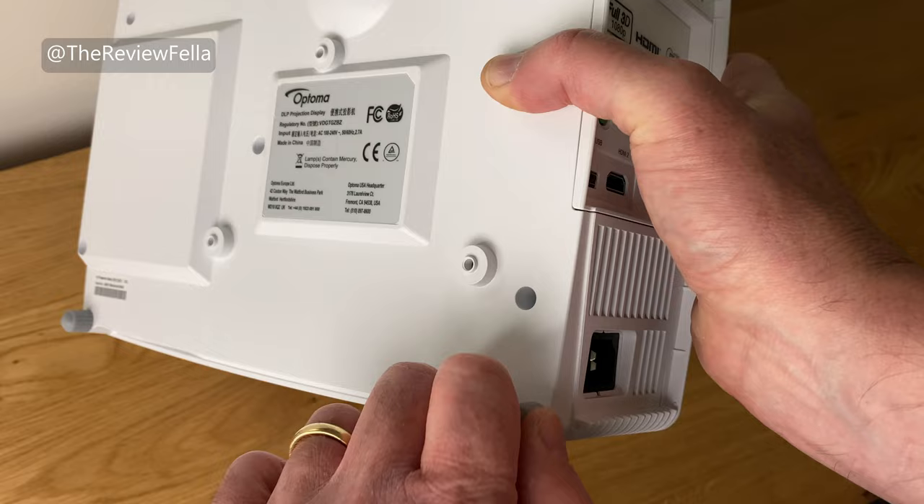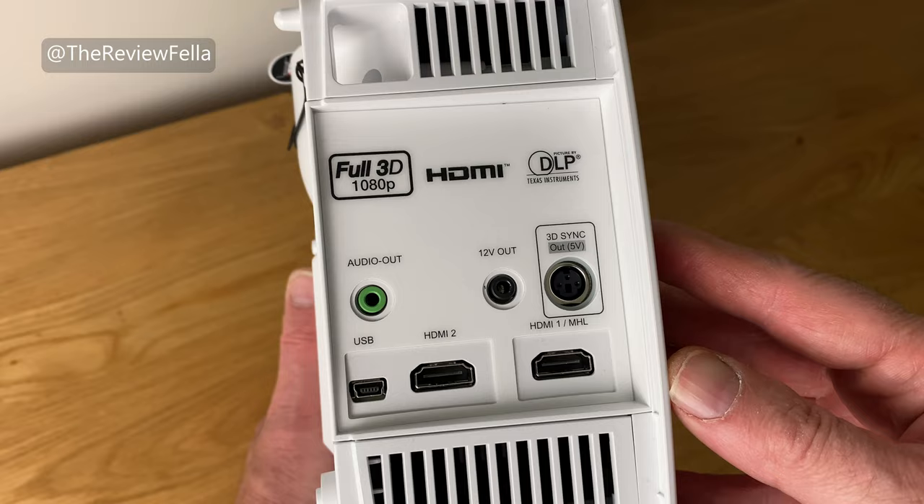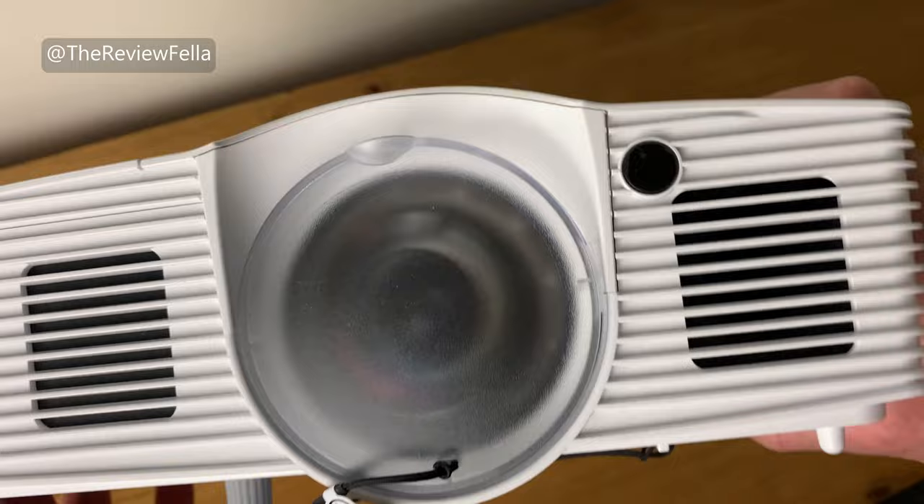Ports are located on the right side and consist of audio out, 12 volt out, 3D sync out, mini USB and two HDMI ports. Two HDMI is really useful but sadly no USB-A. The power connection is on this side too and the supplied power cord is about 70 inches or 1.7 metres in length.